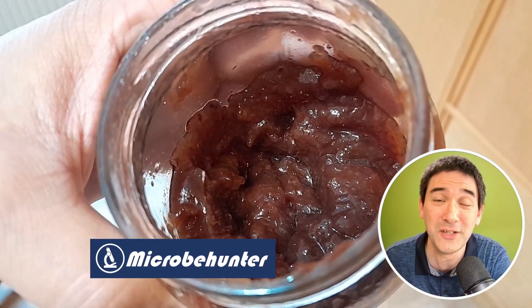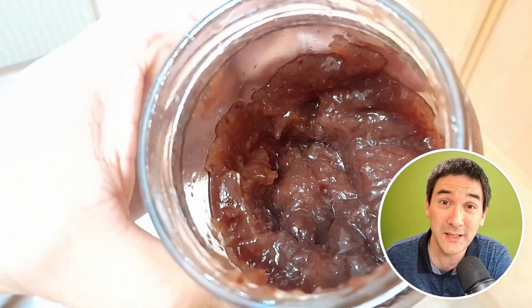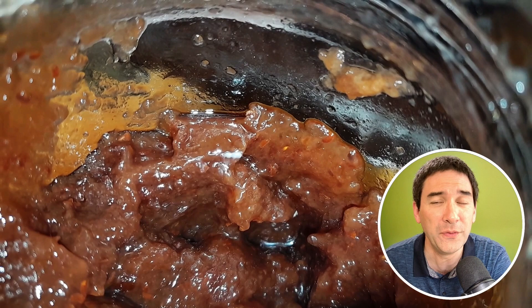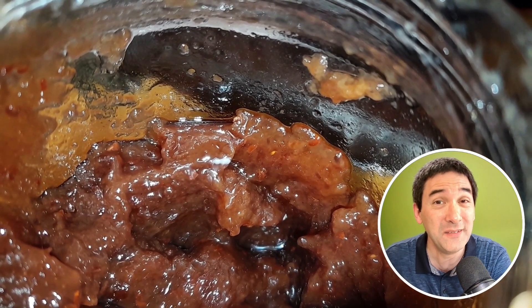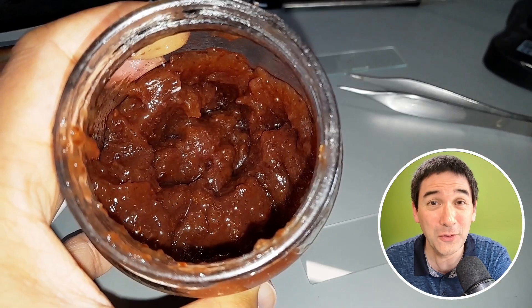The footage you see here in the background shows some jam, and I tested it by putting a little white speck that I found there under the microscope, because I wanted to know if the jam is spoiled.